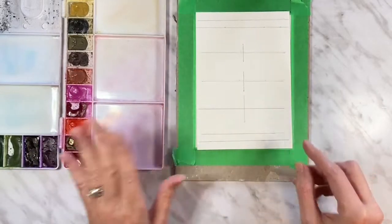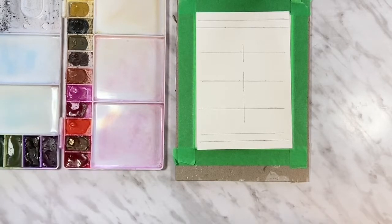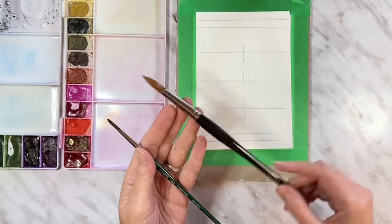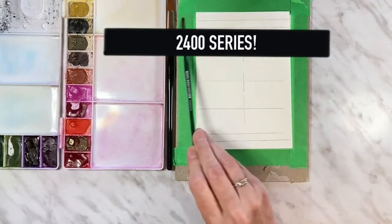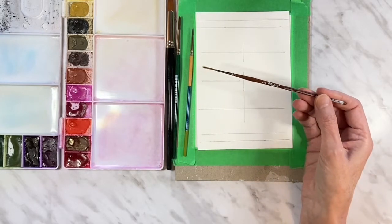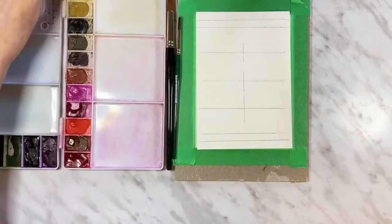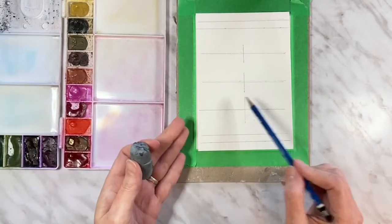I have my Royal Talons Van Gogh paints in my palette, a jar of water, and a paper towel. For brushes I have a couple of Curry's store brand brushes — their 2500 series in a size 12 round, which is one of my favorites because it has an awesome point and holds a lot of water. I also have a size 6 round in the 2500 series, a Princeton Snap in a size 0 round for fine details, and a Raphael number 2 liner brush. You'll also need a pencil, an eraser, and a ruler.